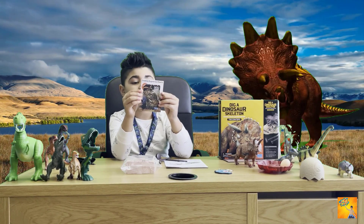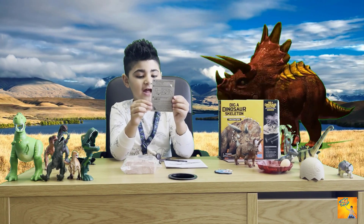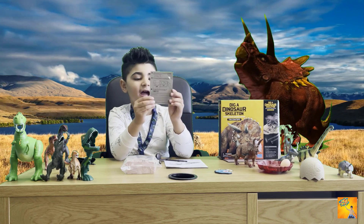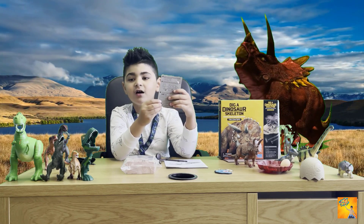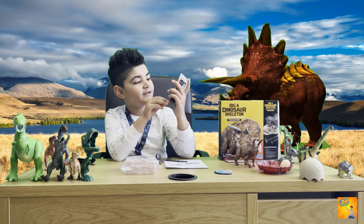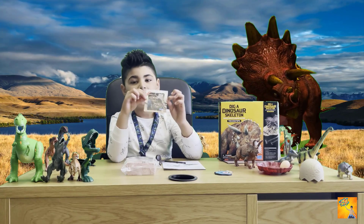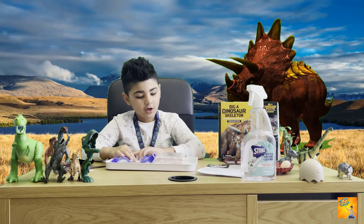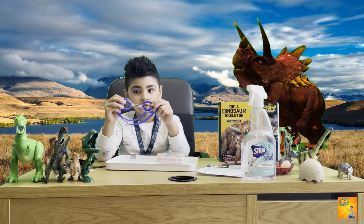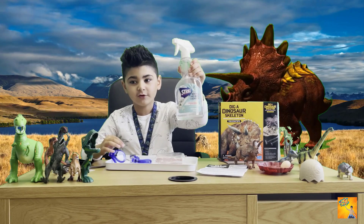We have a dino card here and you have to download an app on your iPad — the dinosaurs will come alive! You can see the dino code on the card. First you need goggles to protect your eyes, and second you need a water spray bottle.